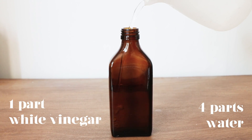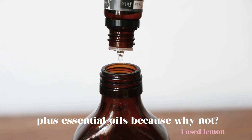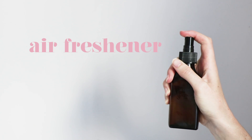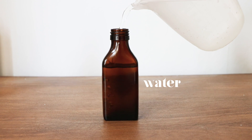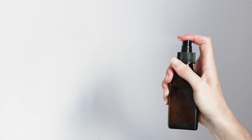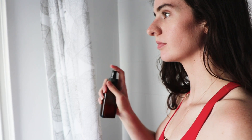Number four is a window and mirror cleaner. This is simply one part white vinegar with four parts water. Spritz it on your windows and wipe clean. Just make sure not to do this on a hot summer's day, otherwise it might leave some streaky marks. Number five is a really easy air freshener. Just use an old spray bottle, fill it up with some water and some essential oils. I like to use lavender because it's really relaxing and refreshing. You can spritz the air or spritz your furniture when it needs a little bit of freshening up. It's especially nice to spray on your pillow at night time before bed.